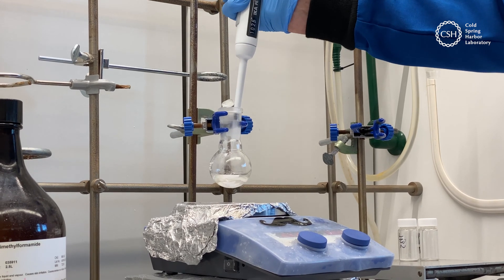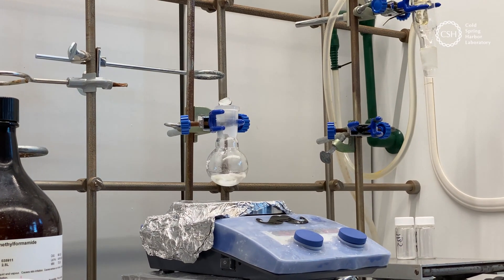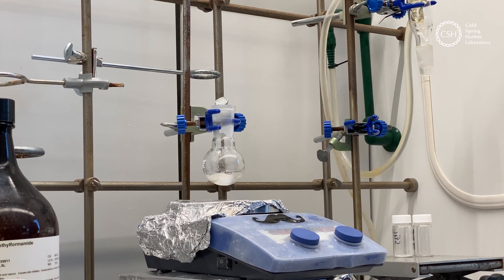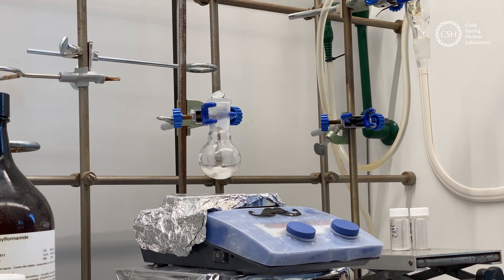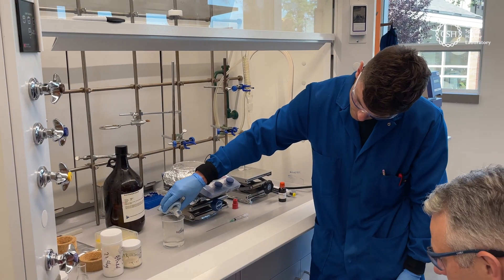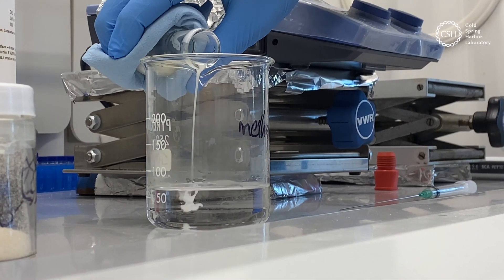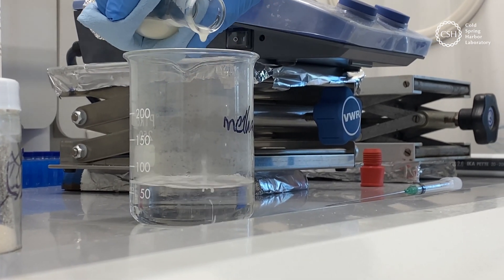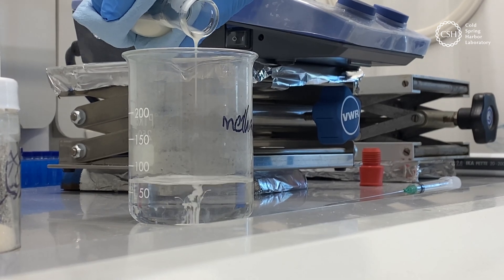At this level you don't really see anything happening immediately, but as the reaction proceeds the polymer becomes more insoluble — as the molecule gets longer it becomes less soluble. Eventually we'll start to see material crashing out of the solution. And you can see it now — little fibers appearing right in the solution, all squiggly.